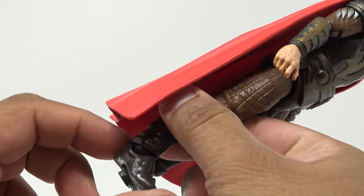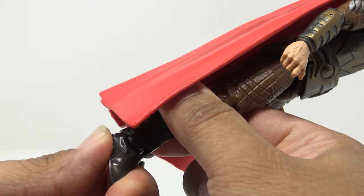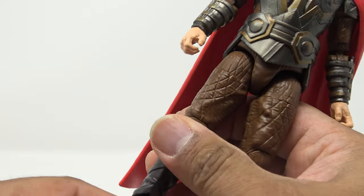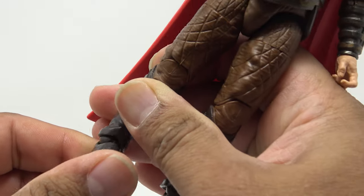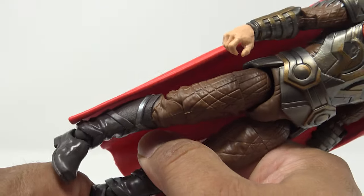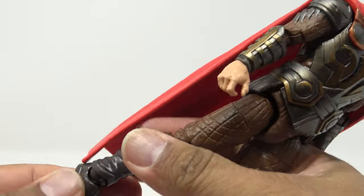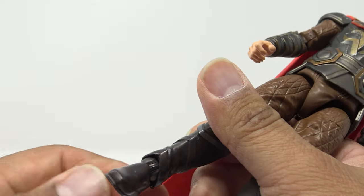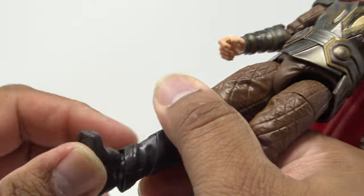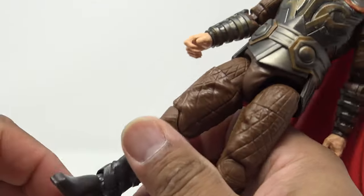Getting into articulation — he does have a disc hinge with a peg going into the foot, so you can get some tilt there and rotation on that peg. He can't go back very far because of the boot design, and goes forward about this far but is very restricted. You can't even really get to the first detent on the ankle hinges. It might just be a matter of heating that up a little to get the plastic to move, but the articulation is there.